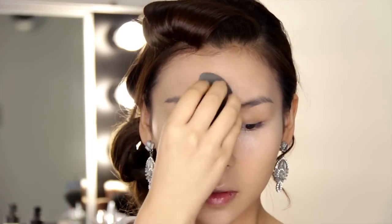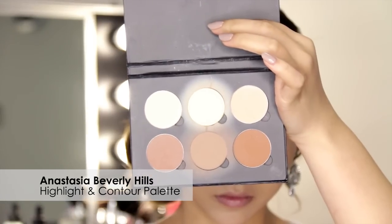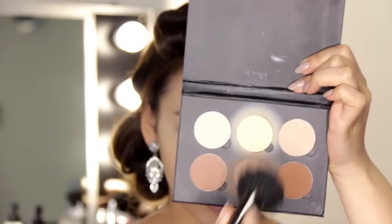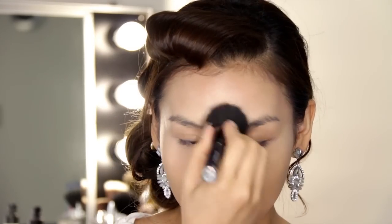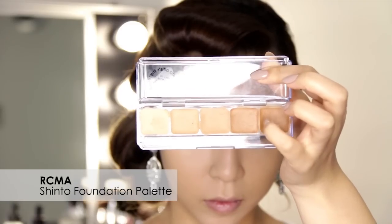Once that is all nicely blended and I'm happy with my base, I'm going to set it with my Anastasia Beverly Hills highlight and contour palette using my Ray Morris middle buffer brush. First I'm going to set my highlight with the middle shade called Banana. Anyways, next we're going to move on to contouring.